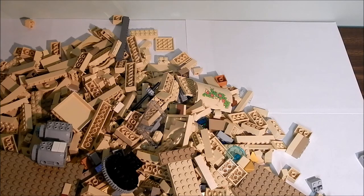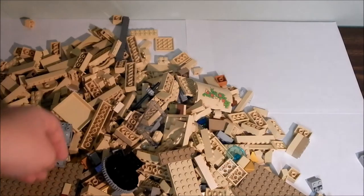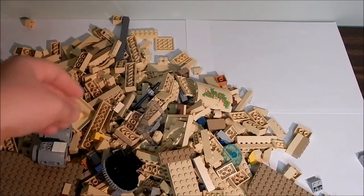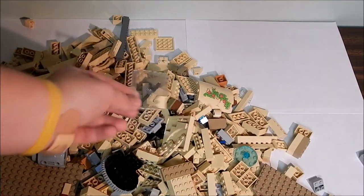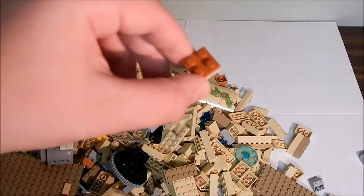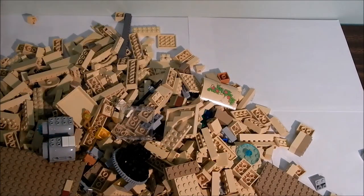I pretty much took it apart and put it in the bag, but I took off some of the yellow pieces, so I got some yellow in there. Built up my collection — got some gold pieces right there. There's a Ninjago piece, and a few other things I thought I'd use in the next little bit, you know, different colors.